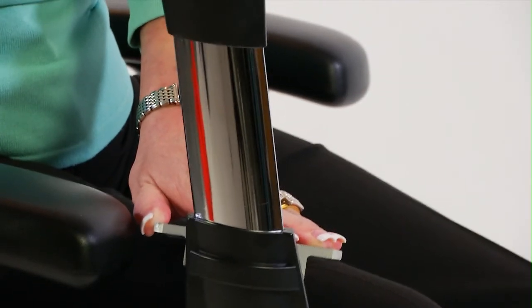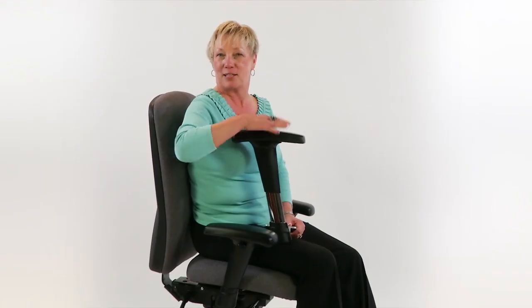This is the chrome option of the 23A arm. It has the forward sloping arm pad, but with the chrome option. It just puts a little bit more shine in your ride and adds a little bit more style to your ergonomic chair.